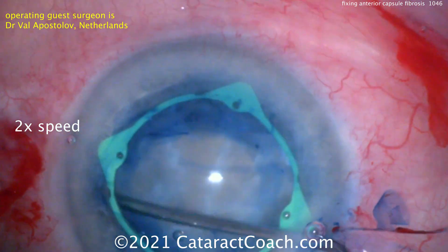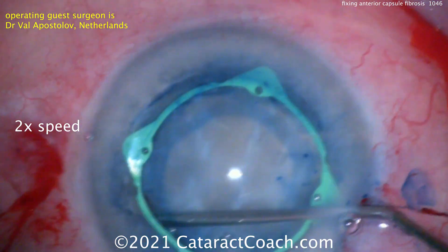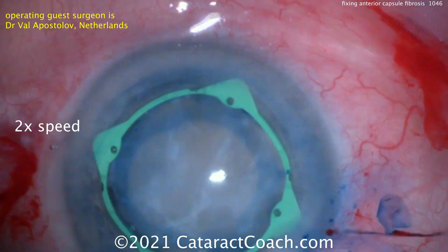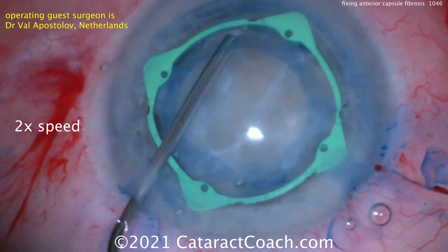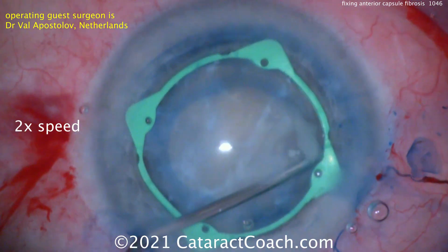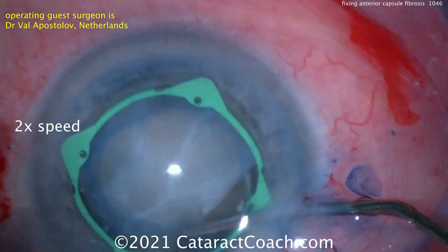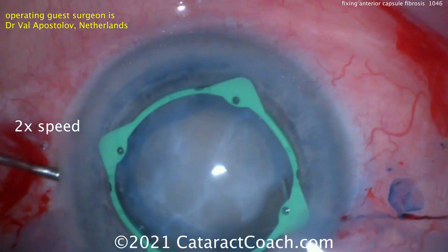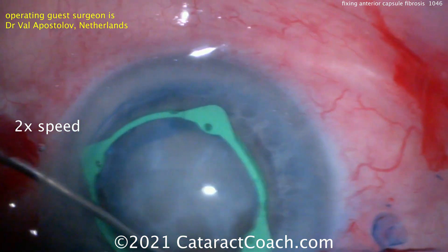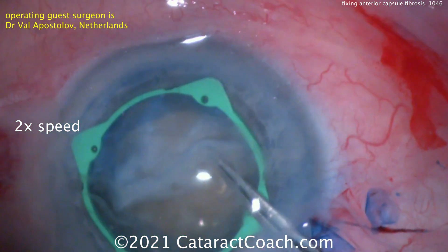A different approach to the fibrotic anterior lens capsule — I think that's pretty brilliant. Let's show the rest of the video at two times normal speed. You can see that even before starting the phaco, he's doing more separation, really getting the nucleus separated from the lens capsule so he can spin the nucleus and do his chop technique without worrying about putting tension on or damaging the capsule. He's going around to separate the undersurface of the anterior capsule from the adherence to the fibrotic anterior cortex.